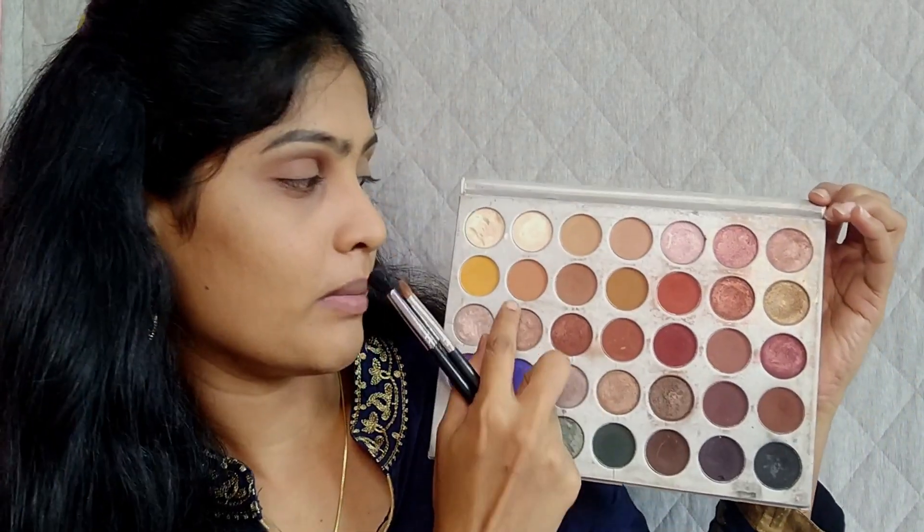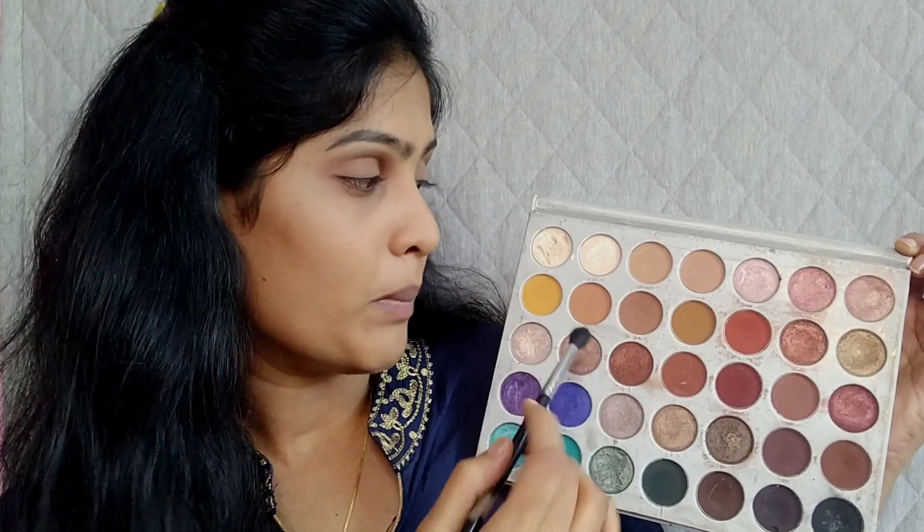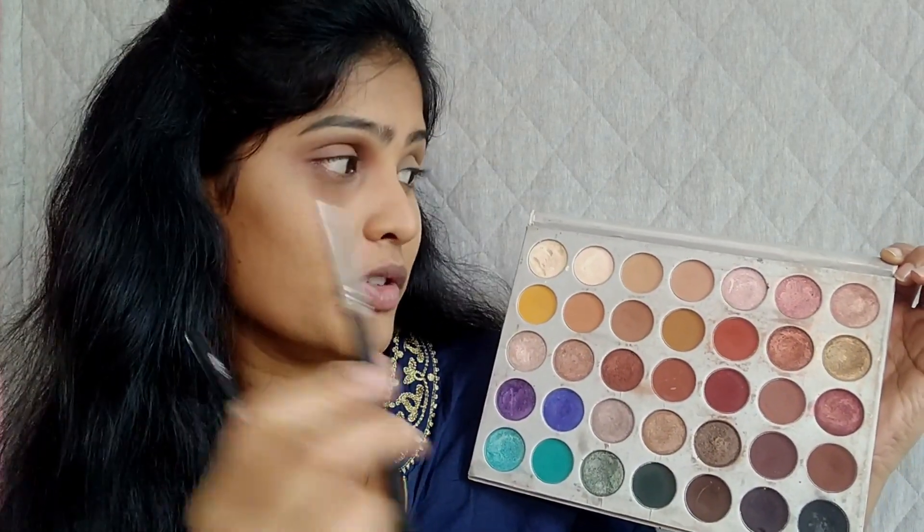The eyeshadow base is done. Now let me tell you a few spot names on my lid in terms of makeup, so that when I use those terms in my videos you can understand them better. This area is the transition area. This is the outer V — we need to imagine it as the letter V. The remaining part is the inner V, this is the outer corner, and this one is the inner corner. These two are the basic eyeshadow application brushes: this is the blending brush and this one is a flat brush. In every eyeshadow palette we have both matte shades and shimmer shades. This fluffy blending brush is meant for picking the matte shades and the flat brush is for applying the shimmer shades.